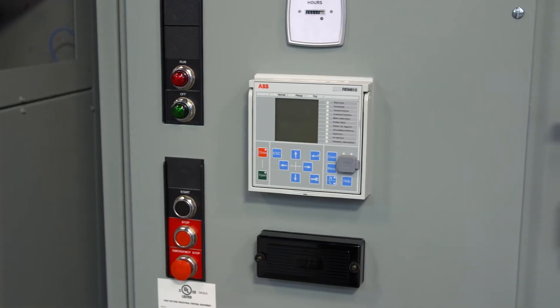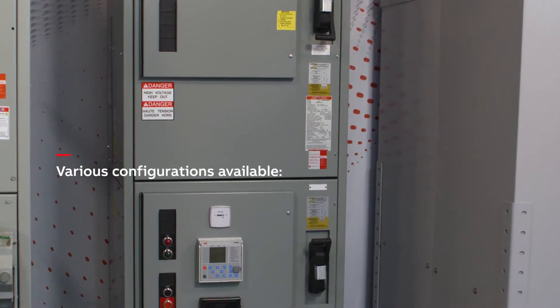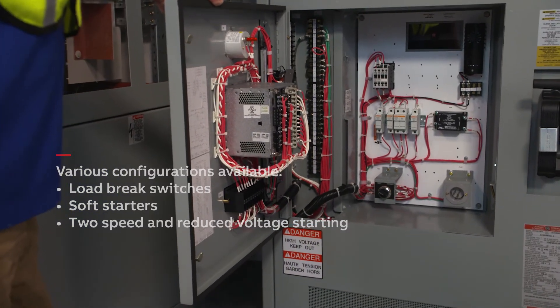To meet a variety of motor control needs, Limit Amp is offered with a full range of motor control applications, like load brake switches, soft starters, or two-speed and reduced voltage starting.